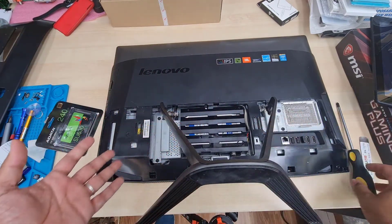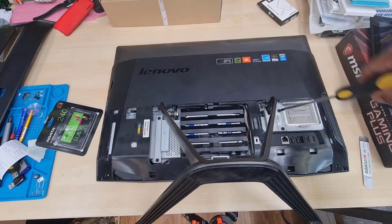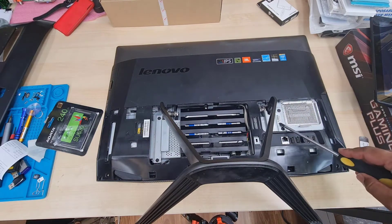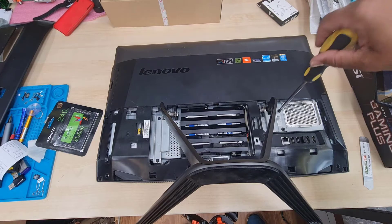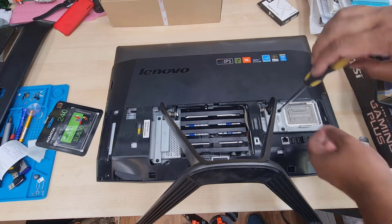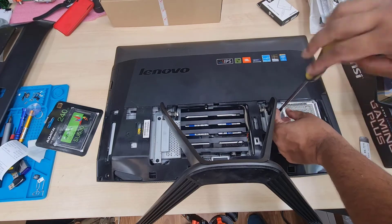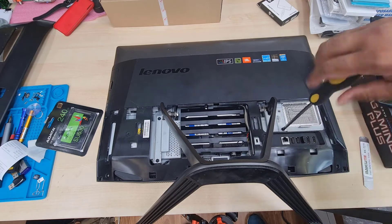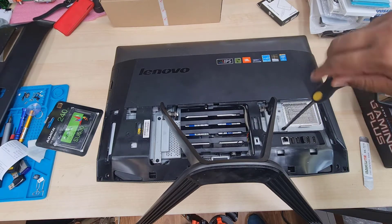This one is secured with four screws — one, two, three, four — and they're all the same size. We're going to take these out so we have extra room to replace the hard drive comfortably. You can keep them together since they're all the same size.